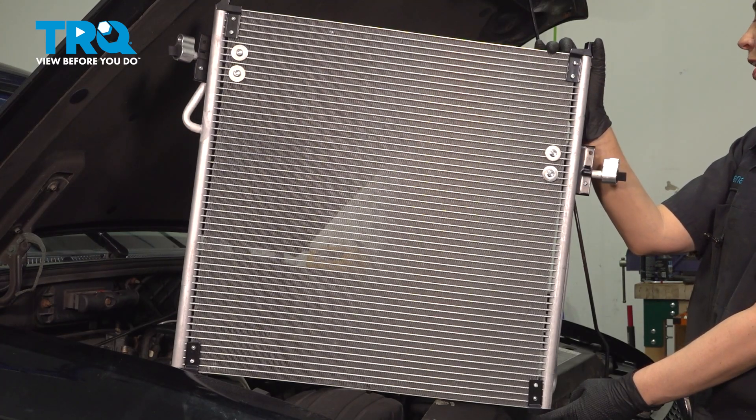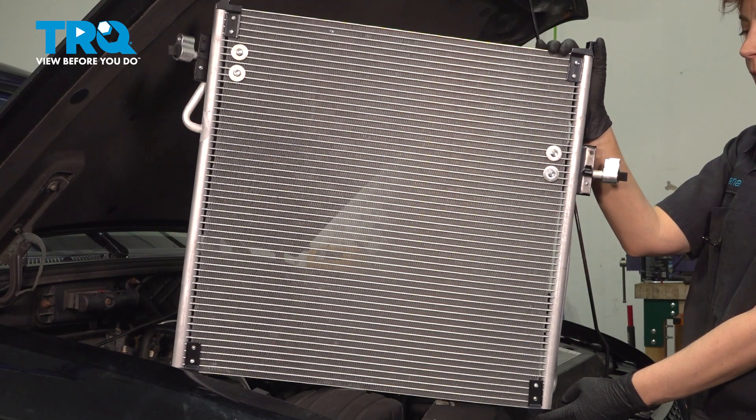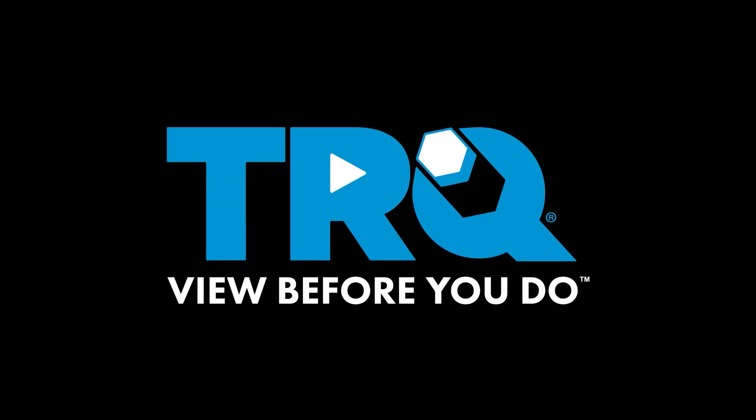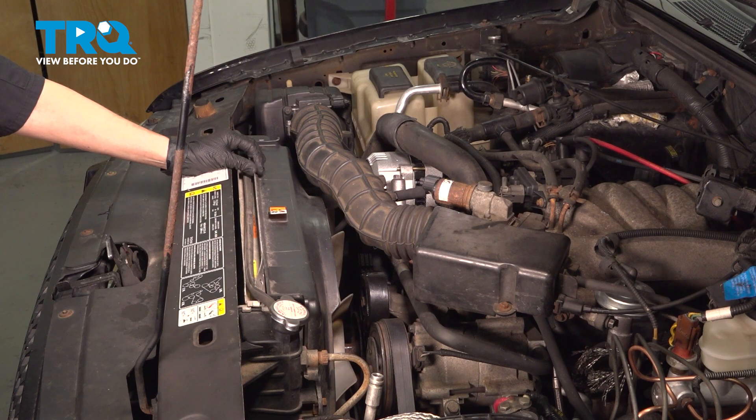In this video, I'm going to show you how to replace your AC condenser on your Ford Ranger. It's located behind the radiator in front of the car. Make sure that you go down to your local shop and have your AC system evacuated.